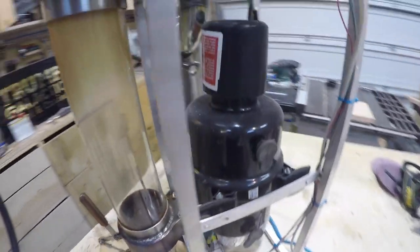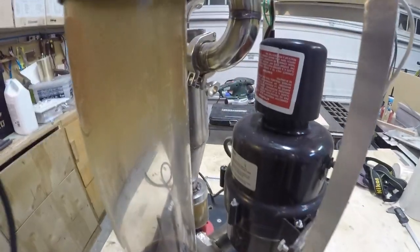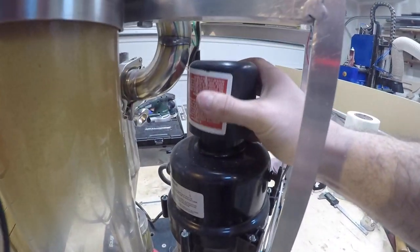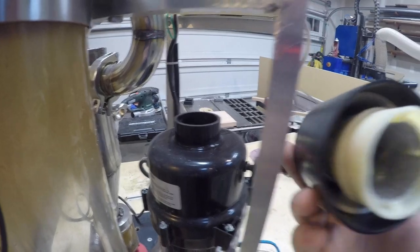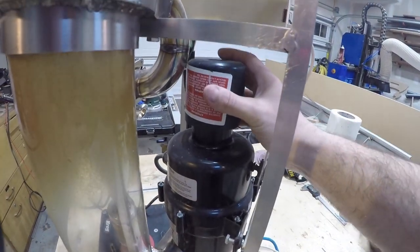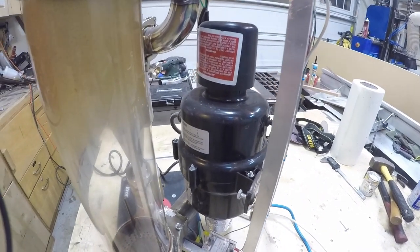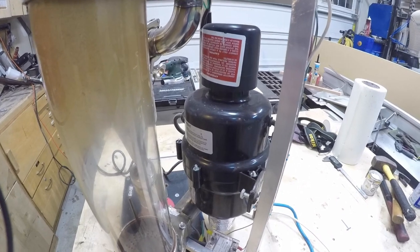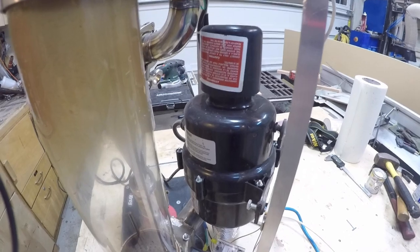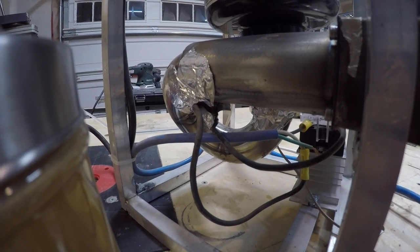The spa blower motor is a nice strong vacuum motor and a pretty good solution. One advantage is it has a built-in silencer on the top — just a piece of plastic with some insulation material that sits on the intake. The roaster is quite loud overall when roasting, but this cuts down that high-pitched whining sound.